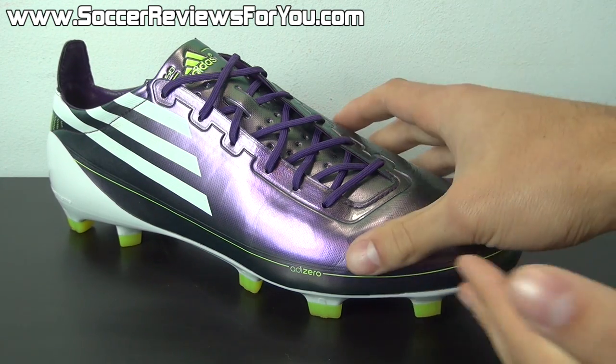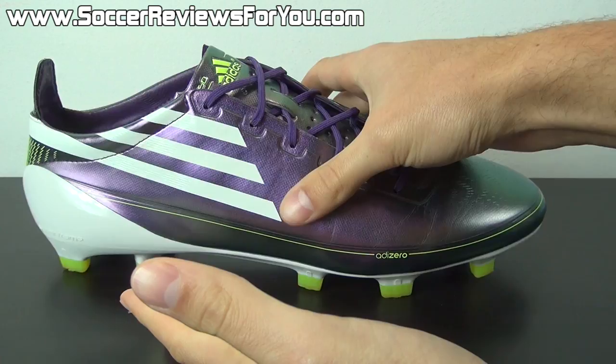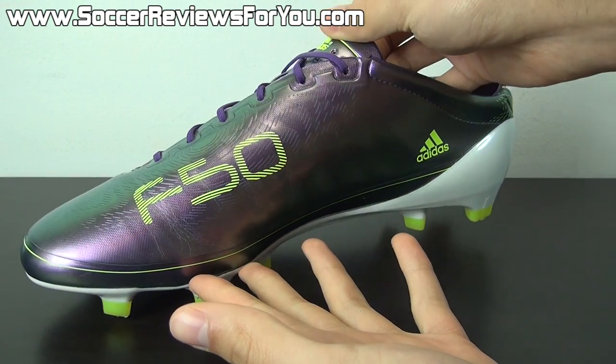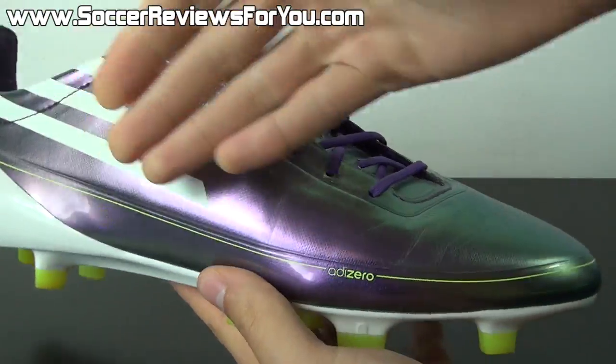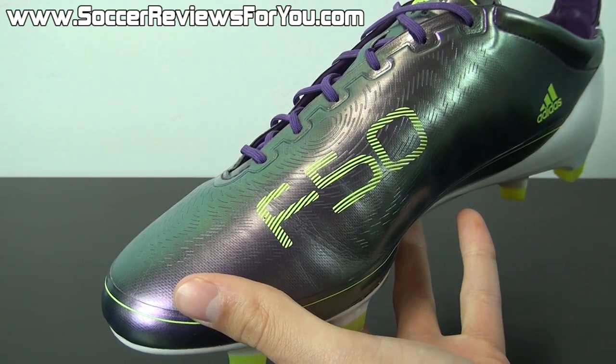The synthetic variation of the F50 hasn't been the most popular over the years — most people opted for the leather version. But this time around Adidas has really put emphasis on the synthetic model, and the synthetic one is definitely the one to go with. Even the professionals are wearing synthetic ones this time around, because it really is that good. As for this version of Sprint Skin, it actually was not the first shoe to use Sprint Skin — several previous F50 Tunit models with interchangeable studs and uppers also featured Sprint Skin.